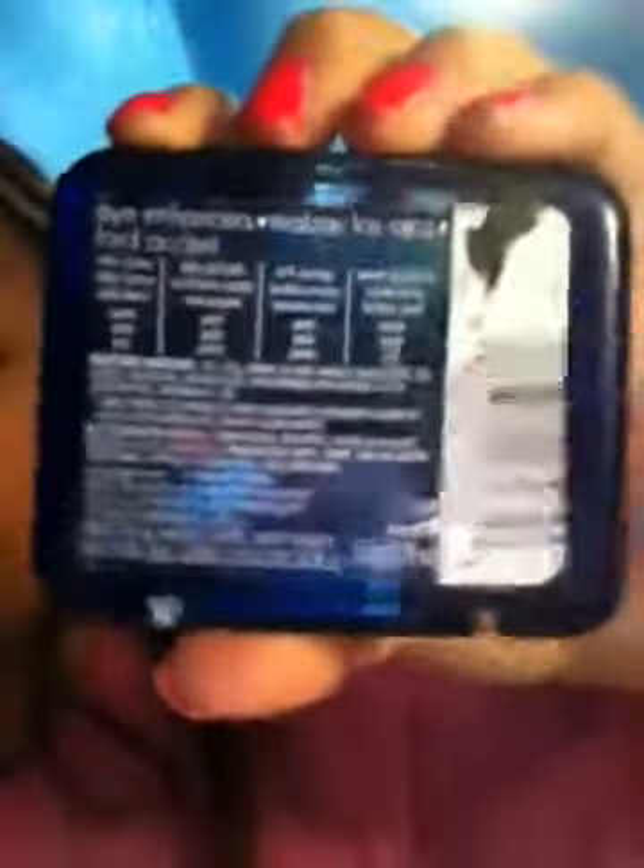So now I will just be taking my CoverGirl Palette, one of my quads, and I will be taking the color Baby Doll Pink, which is this color right here, and I'll be taking this brush — I don't know where it's from, I'm so sorry — and I'll just be taking it and patting it off, and putting that all over the lid.